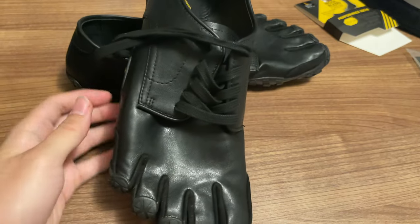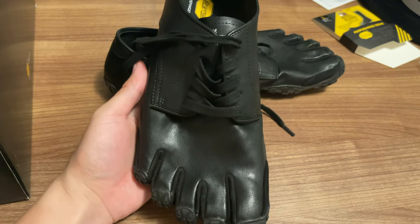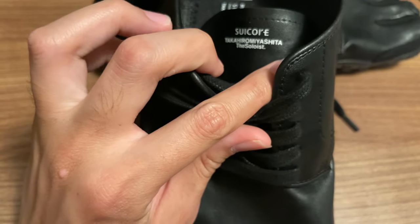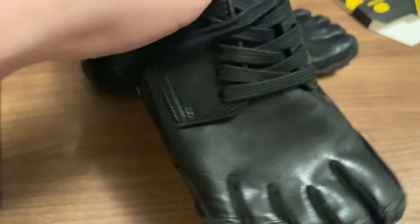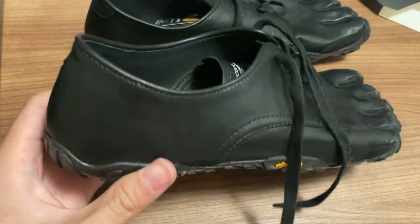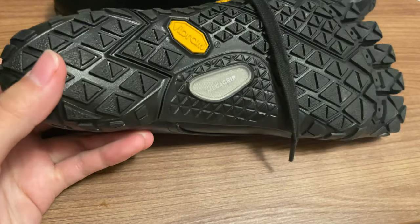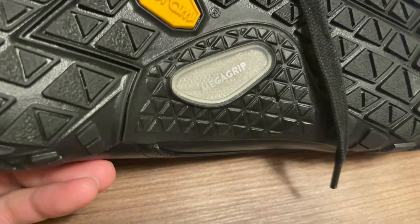This is what it looks like on top. There's the Suicoke and the Soloist logo on the tongue. The sole is from Vibram with Megagrip.